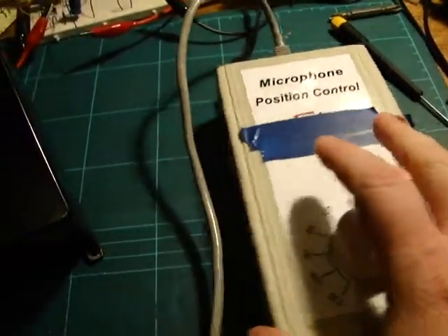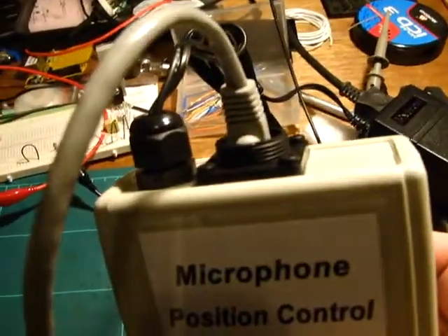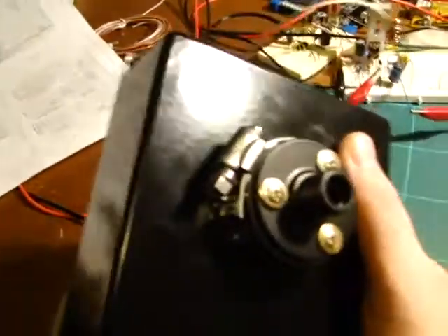Basically, this is the remote control that has power in an ethernet jack and then along a 50 meter cable, this little box here which has got a safety wire and a bolt for having a hook on.